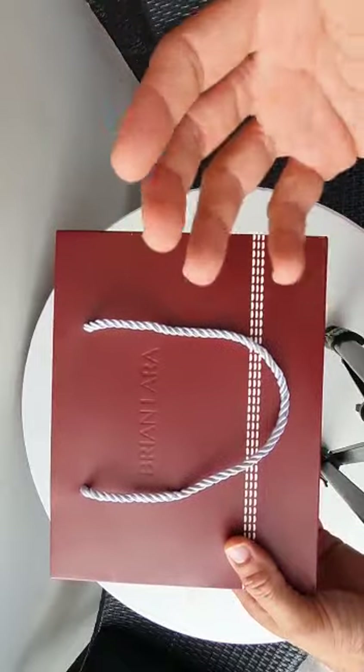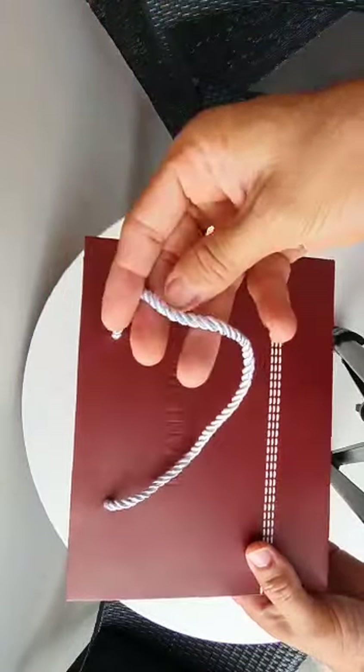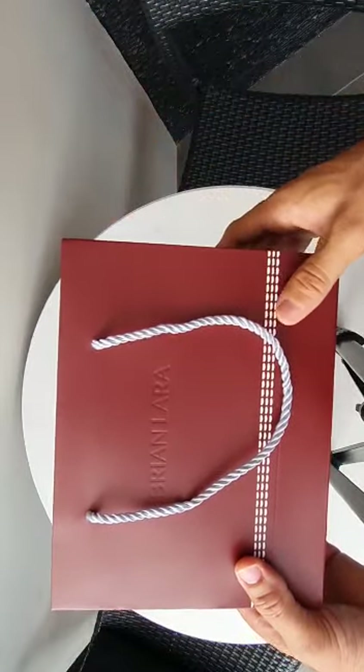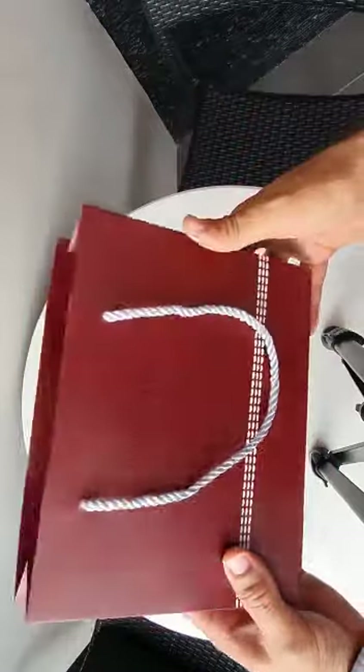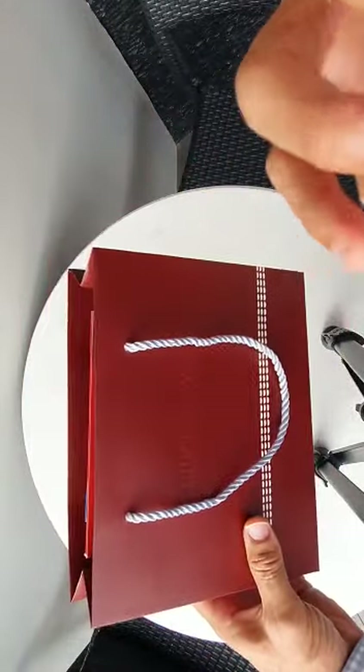I just wanted to give a review because I really love all the little attention to details. So like, look at the rope for the bag — boundary rope. Look at the color, the West Indies color. Look at the little tree stripes with the cork ball. Really just simple touches that they made that I found was really, really impressive.